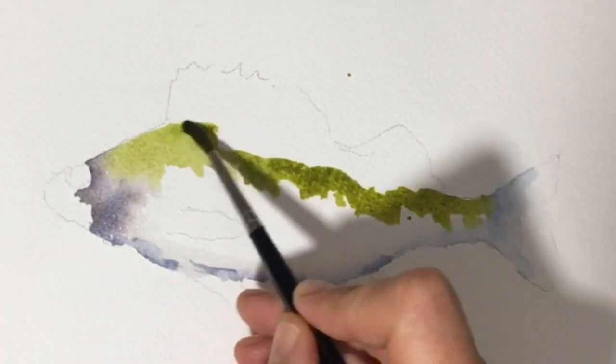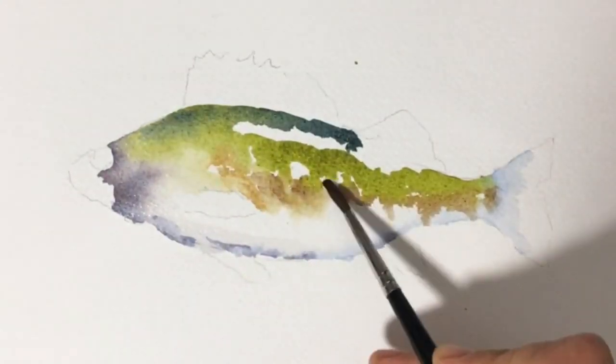For the back I painted a first layer of green gold and then added a mix of quinacridone gold and French ultramarine.